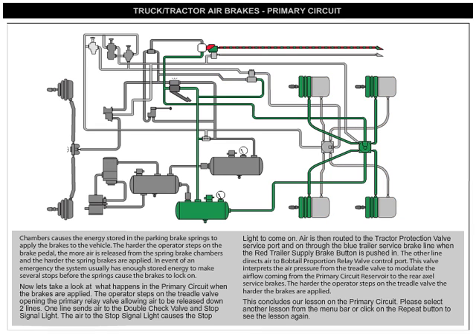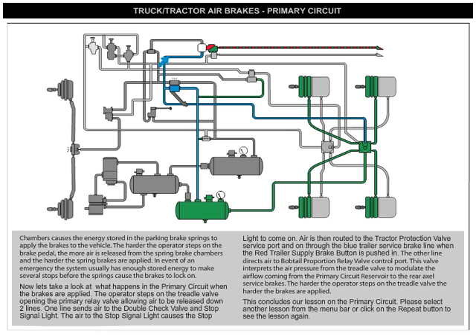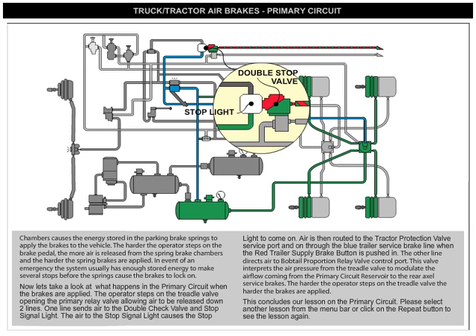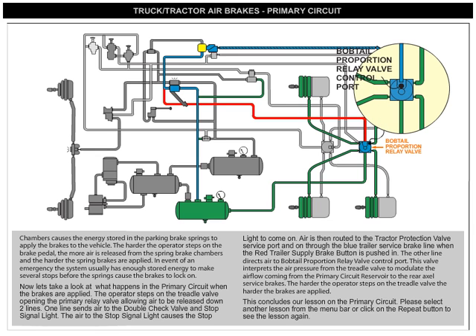When the brakes are applied, the operator steps on the treadle valve, opening the primary relay valve and allowing air to be released down two lines. One line sends air to the double check valve and stop signal light, causing the stop light to come on. Air is then routed to the tractor protection valve service port and on through the blue trailer service brake line when the red trailer supply brake button is pushed in.